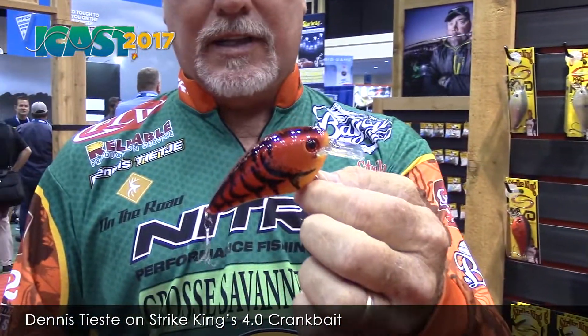If somebody wants more information about this brand-new 4.0 Strike King square bill, where do they go? You go to StrikeKing.com. You can get it online there, or you can go to your local dealers. Before too long, it'll be on every shelf in the country that handles Strike King lures. So look for it — you'll want one, I promise you. Thank you, buddy, and have a great show.